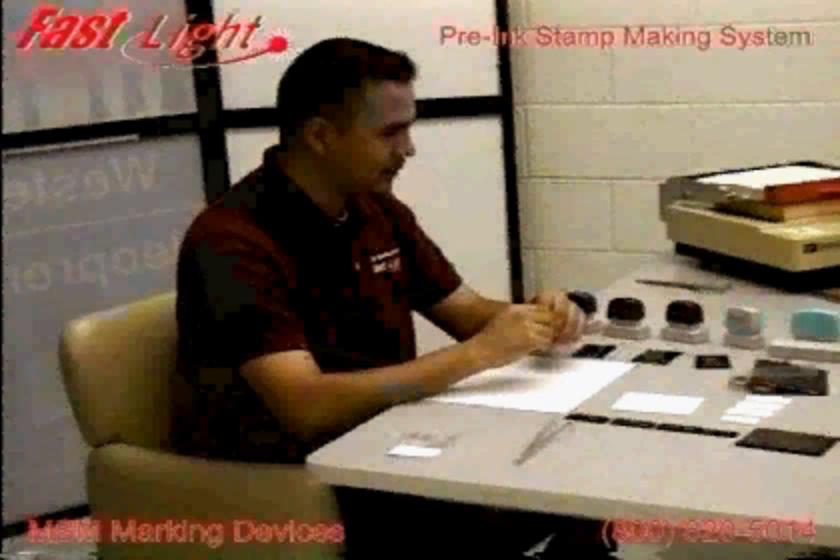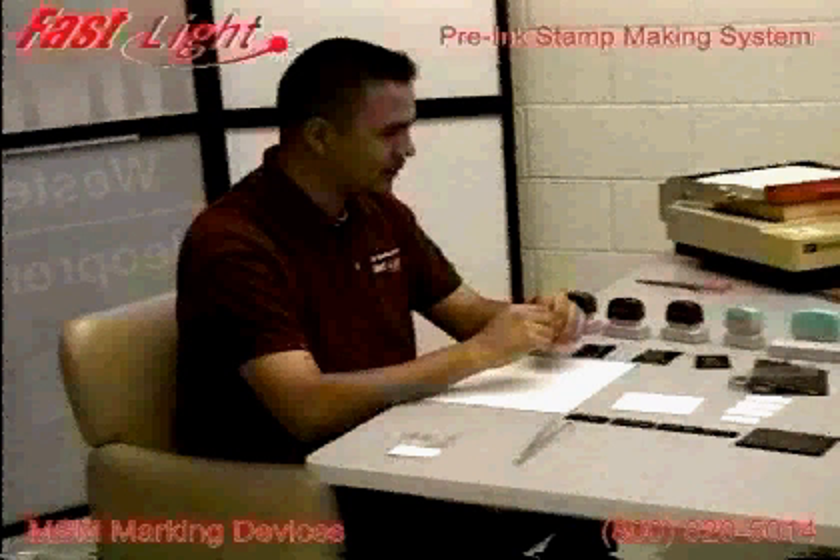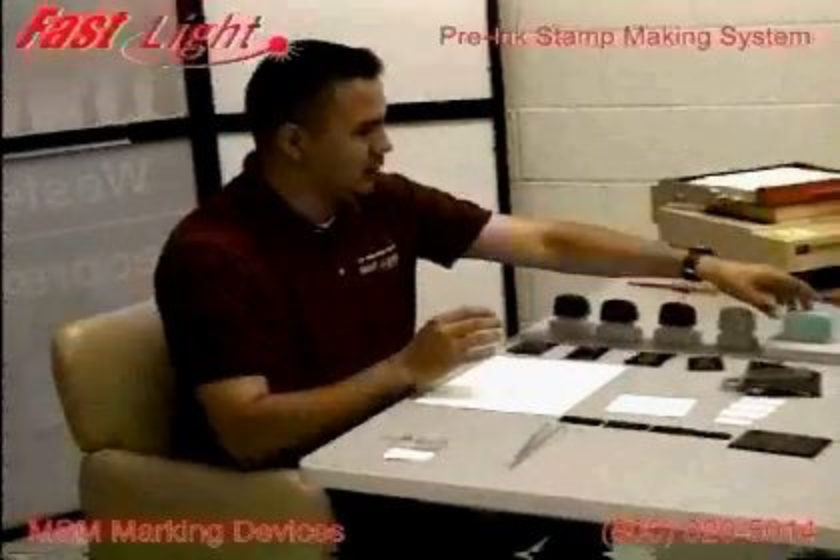Now, let's prepare your work area. Have your foam, ink cartridge, and FastLight mount ready for assembly. The stamp assembly takes less than one minute per stamp.